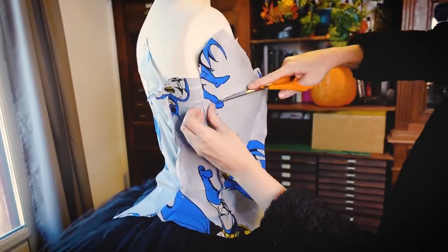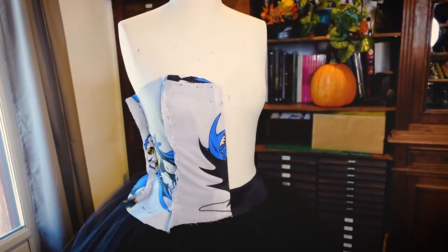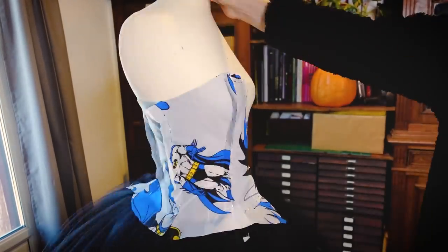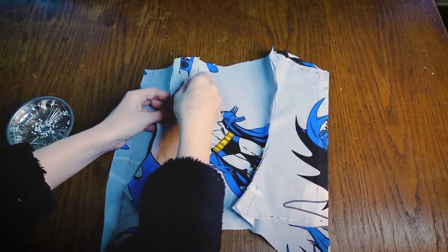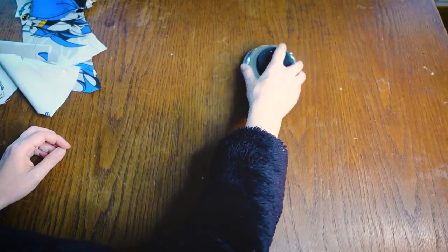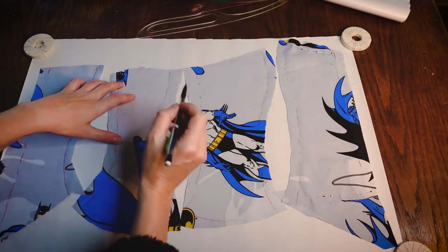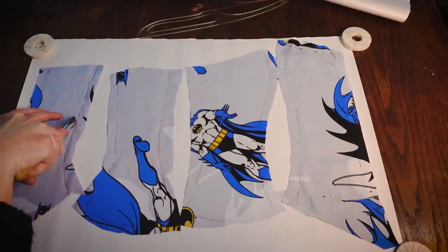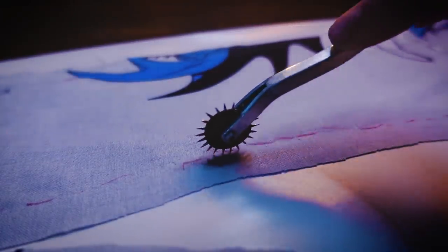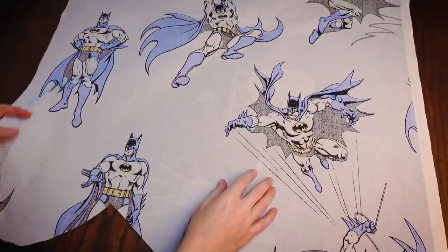The bodice is made of two pieces in the front and just two pieces in the back. It will be worn with a little waist cincher underneath, so I am not making a real corset here. I took all those pieces off the mannequin and marked the placement of the pins with a red marker, and I used that to trace them onto new paper with this little tracing wheel. I can then use the paper to trace the line a bit better, and then to make a mockup, I used again this Batman fabric.